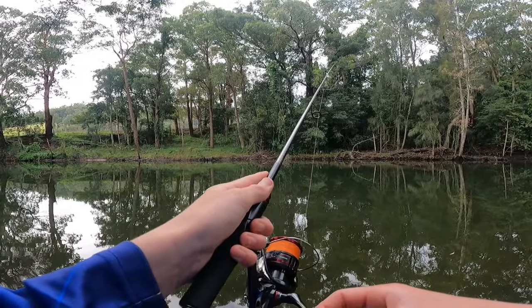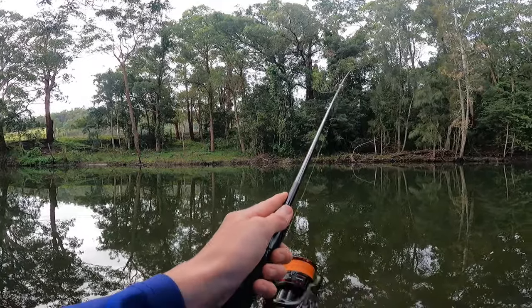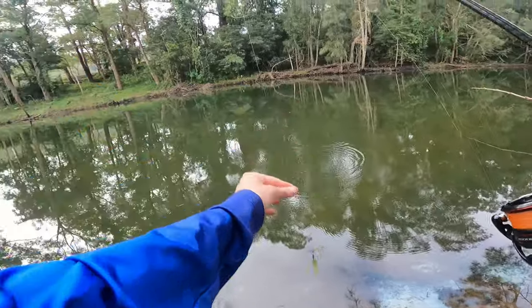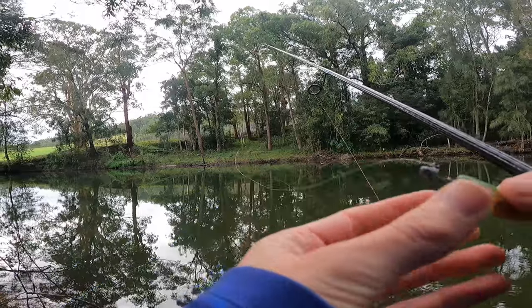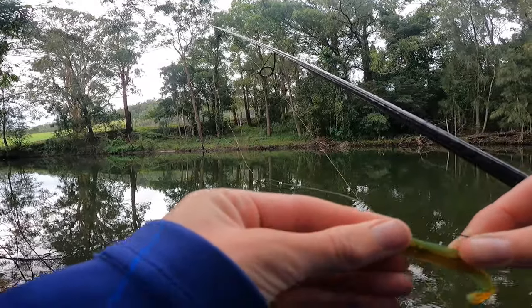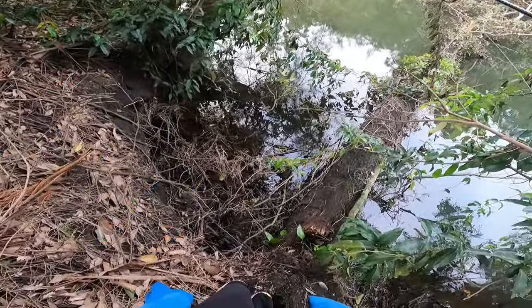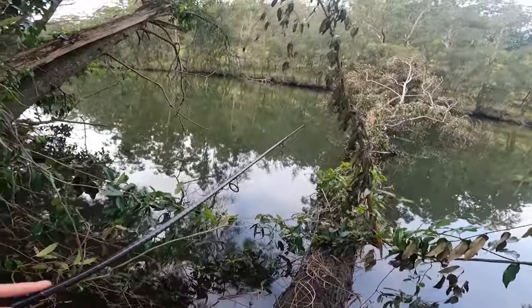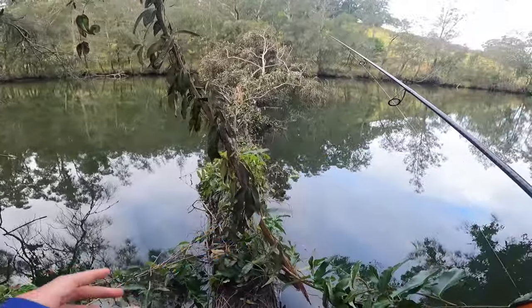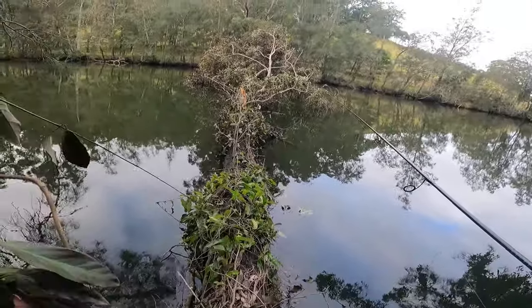Come back, come on! Wow, that was an alright fish — he missed the hook somehow, got that much of it in his mouth and missed the hook, unlucky. We've just arrived at what I reckon is going to be the last spot of the day — pretty far from the car to be honest, went to the car and then decided to come even further down. Never been here before so pretty interested to see how it goes.